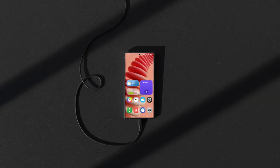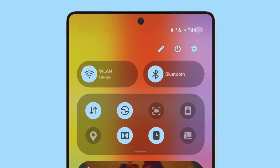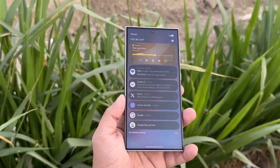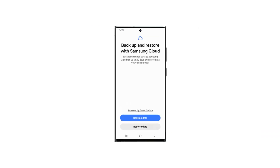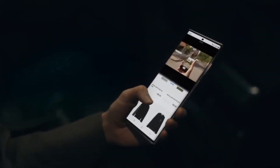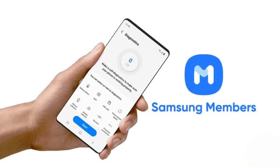Before you hit that download button, here's an important reminder: back up your data. This is unfinished software and while Samsung's betas are usually stable, there's always a chance of bugs and glitches — better safe than sorry. One of the easiest ways is using Samsung's temporary cloud backup feature. Go to Settings > General Management > Reset > Temporary Cloud Backup, then log in with your Samsung account and follow the prompts to secure your important files. Samsung also provides a detailed guide in the Members app if you need further help.